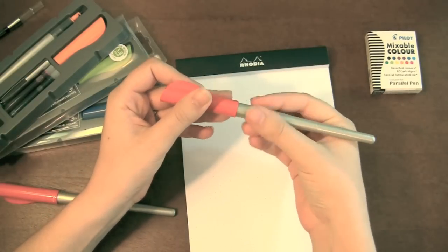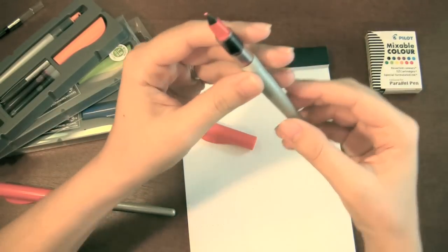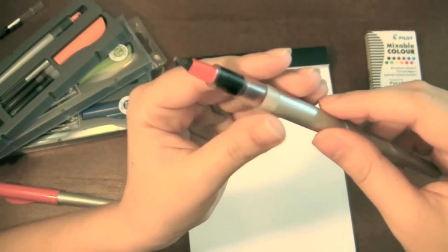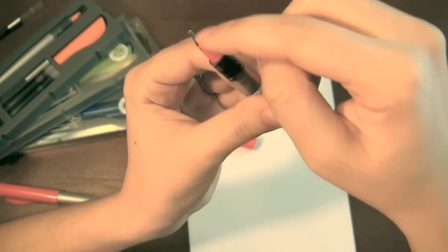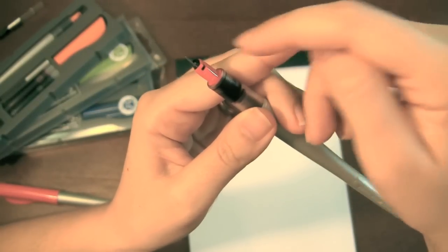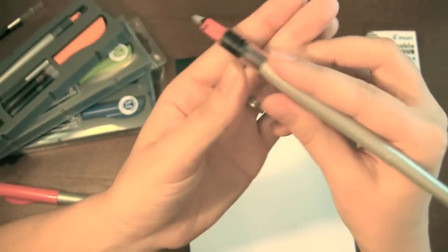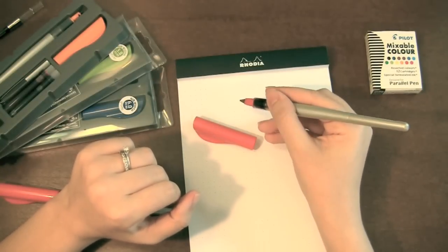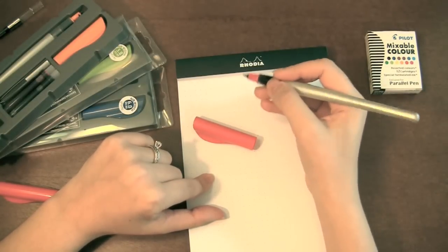This is a screw cap — it comes off, and this is a very unique nib. It has two parallel plates. There's no line, there's no feed per se. It's just two plates — this is where it gets the name 'The Parallel.' The ink kind of flows in between them. You could hold it either this way or this way, it doesn't really matter. You'll hold it just like you would any other calligraphy pen.